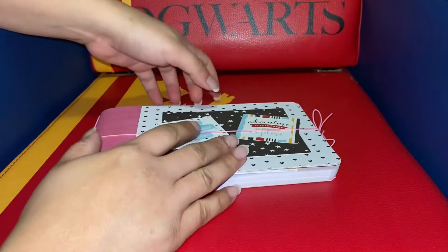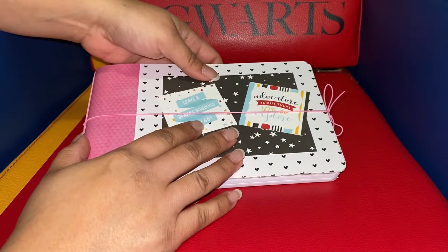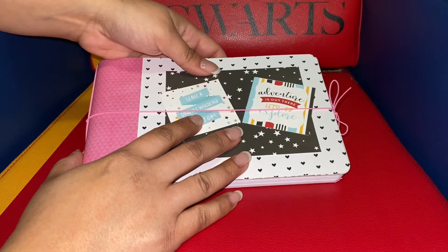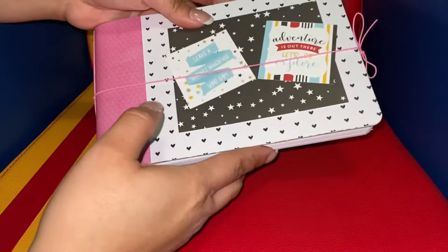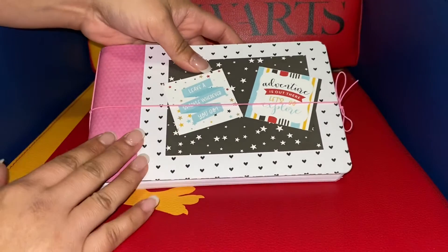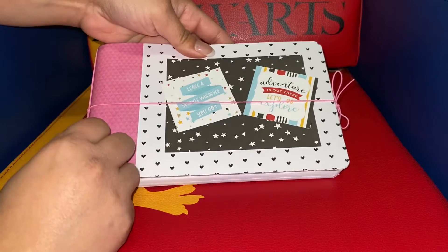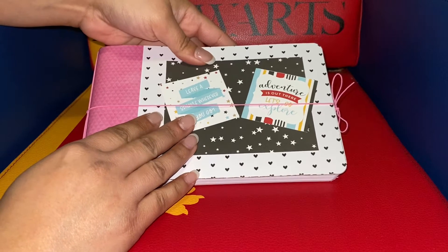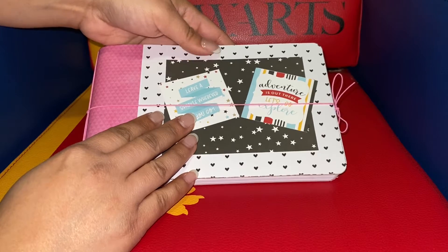Hi everyone, welcome back. This is Laura with Planicles and Crafting and I am so sorry I have not been able to upload a video. I've lost my voice and it's been this way since the day after Christmas because someone so graciously gave me their whatever it is that they had. So I'm so sorry.